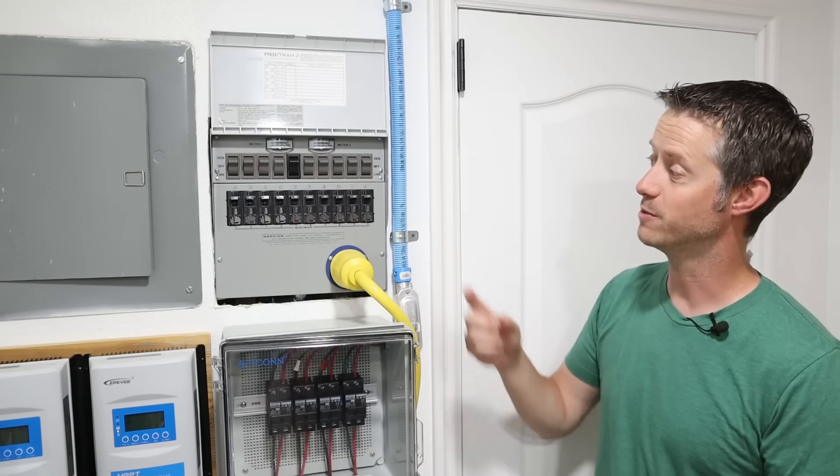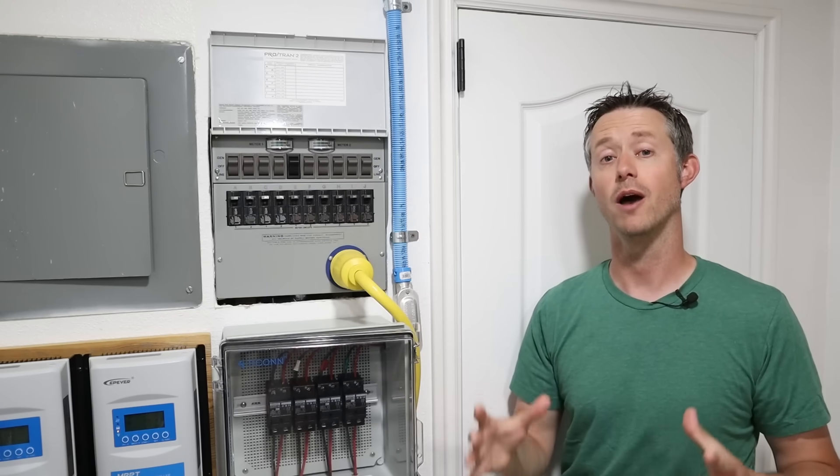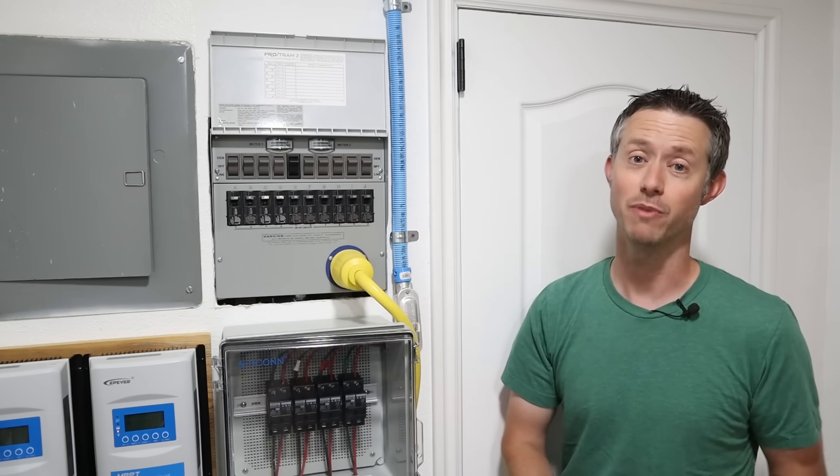Hey everybody, welcome back to a new video. Right here is my 50 amp Reliance Controls transfer switch, and in this video I'm going to show you how a transfer switch like this can reduce your power bill.